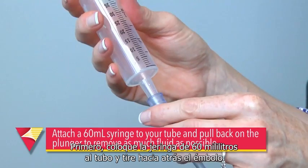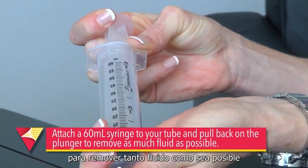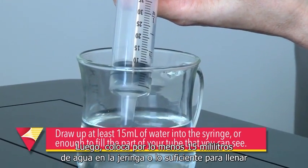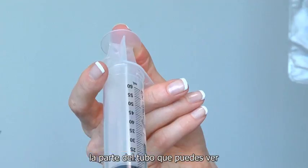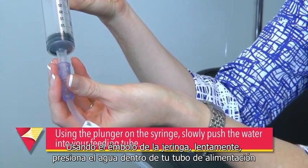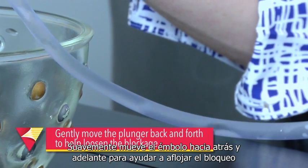First, attach a 60ml syringe to your tube and pull back on the plunger to remove as much fluid as possible. Then draw up at least 15ml of water into the syringe, or enough to fill the part of your tube that you can see. Using the plunger on the syringe, slowly push the water into your feeding tube.